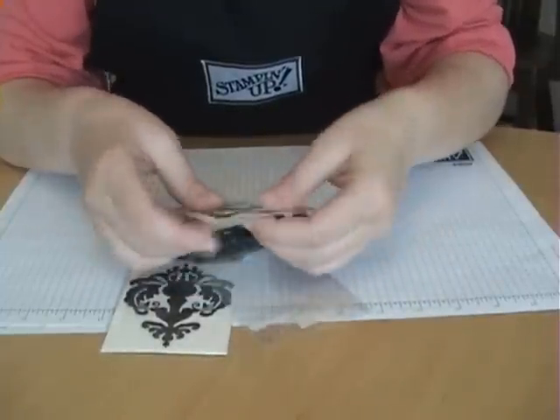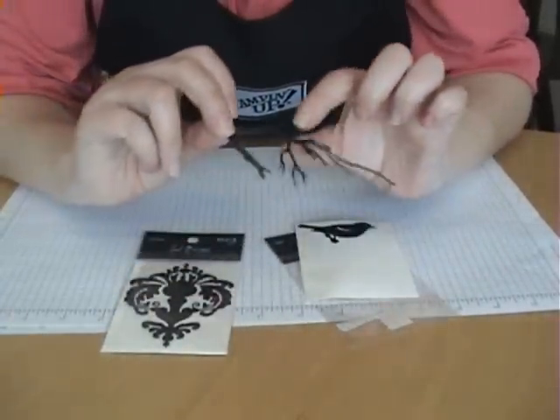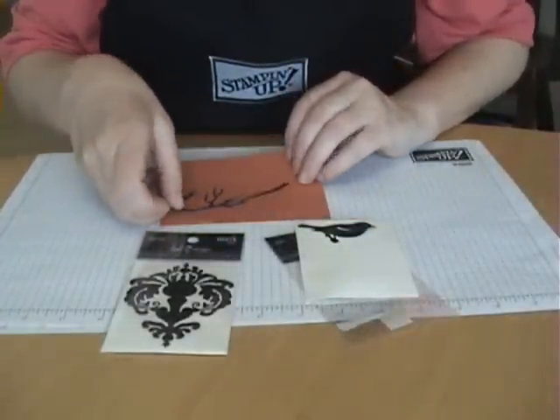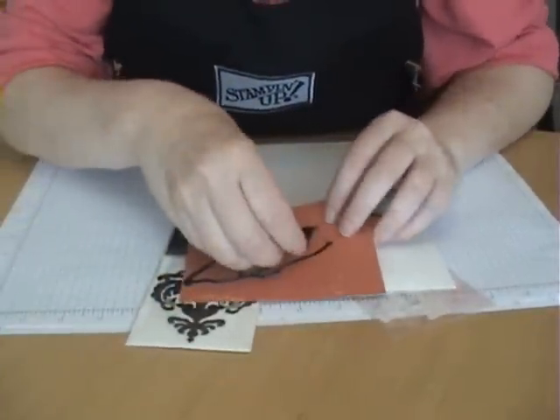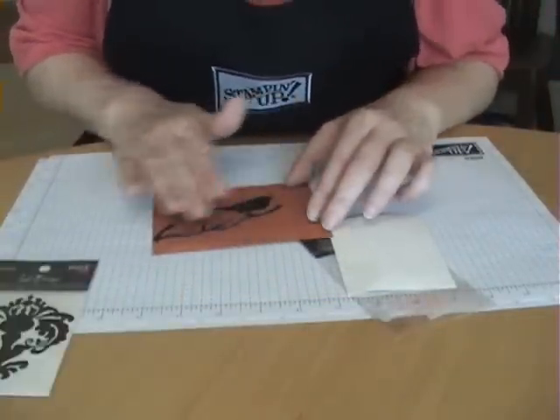What they are are shapes that are laser cut from acetate. They have a sticky adhesive on the back, and you just apply them to your cardstock and stick them down. Then you just put your ink over the top.